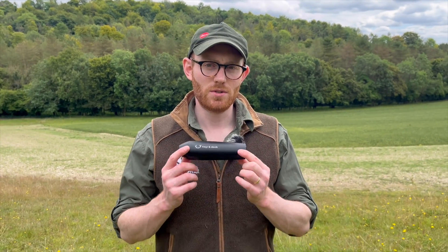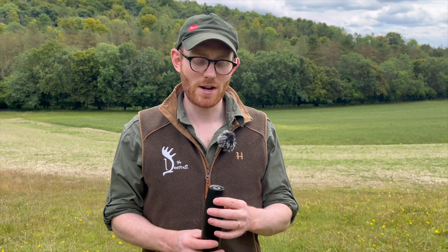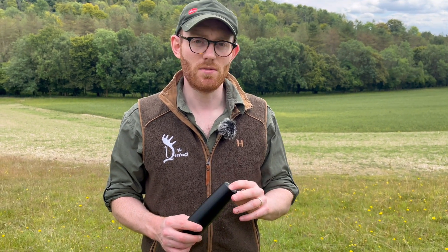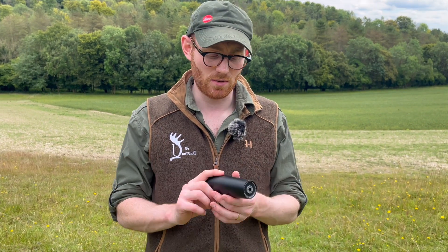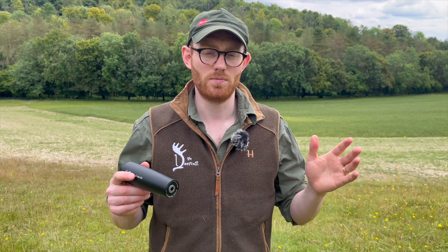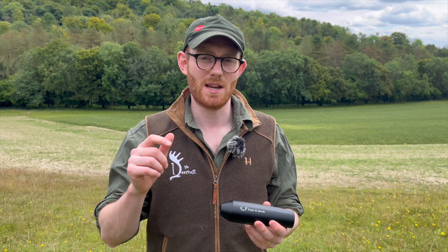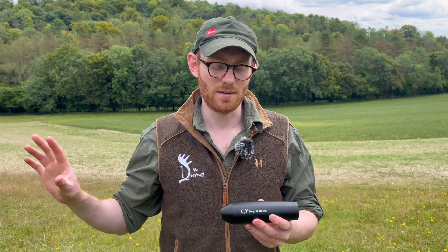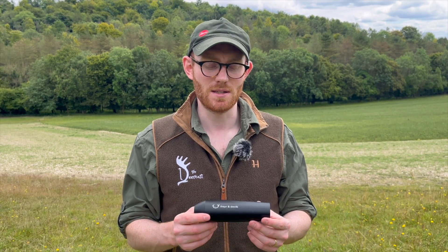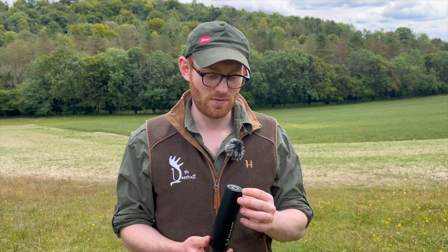So just seeing a few shots through this, and first impressions are really, really nice mod. It has shifted my point of impact, which is no criticism of the mod — I've had that whenever I've changed from one moderator to another. Annoyingly, I haven't brought my Allen keys to change the ballistic turret on my scope, so I can't click it down, so there's no point showing groups we've achieved. And to be honest, it's probably not a fair reflection on a moderator in terms of accuracy anyway.